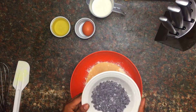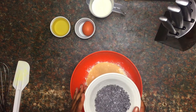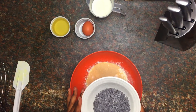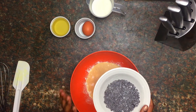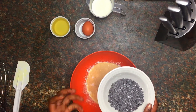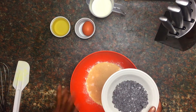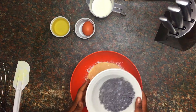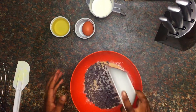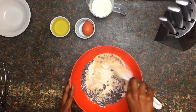Another thing I forgot to mention: I tossed the chocolate chips in a bit of flour just to avoid them from sinking to the bottom of the pan when you're baking, so they'll float nicely in the batter and mix in nicely. I'm going to put those in there and mix this up a bit.